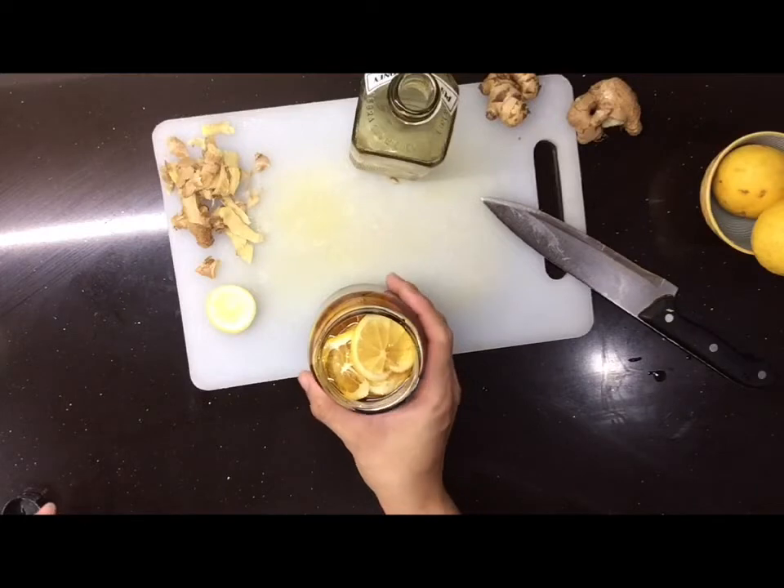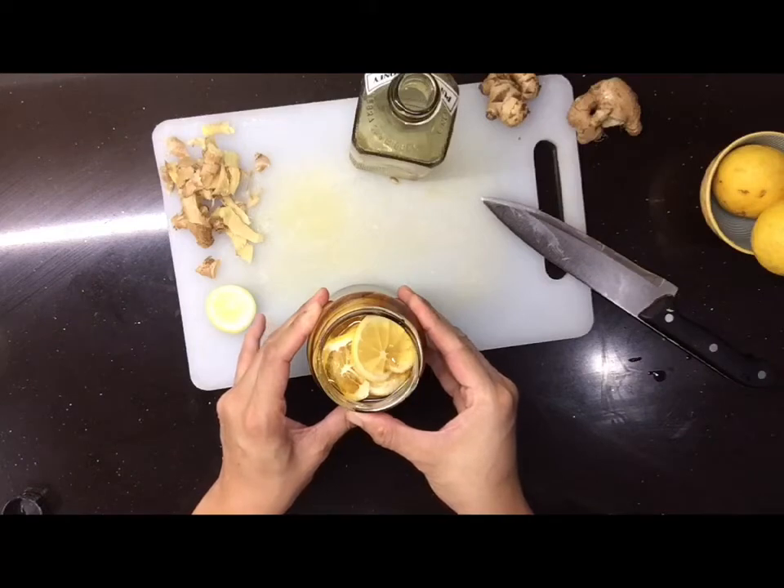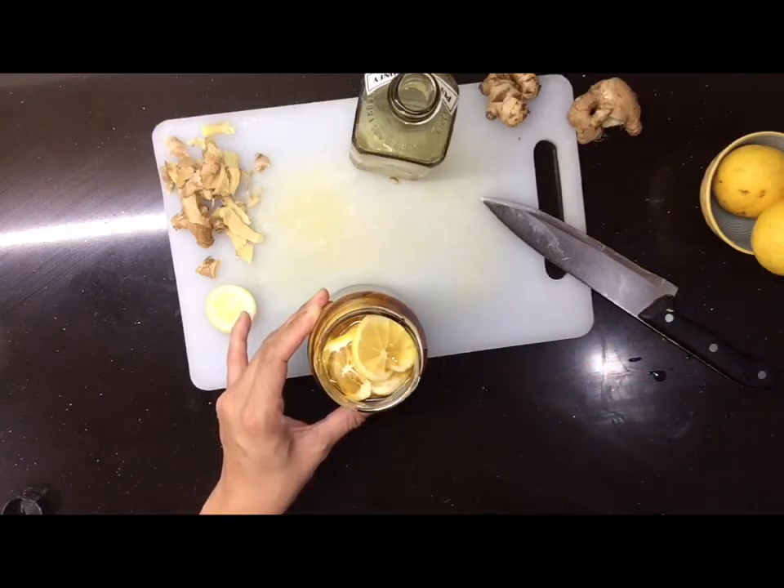Sa hot drinks, kahit yung mismong warm water at itong infused honey lemon natin, pwede na yun. Sa early morning intake, pwede rin. Ganito lang kadali gawin ang ating homemade vitamin C with three ingredients: lemon, ginger, and honey — plus recycled empty bottle. Alam mo kung anong iniinom ng mga anak mo, alam mo kung anong iinumin mo, kasi gawa mo.